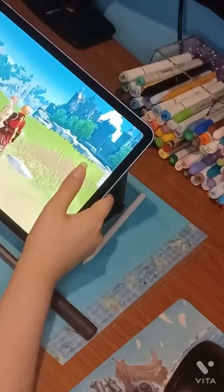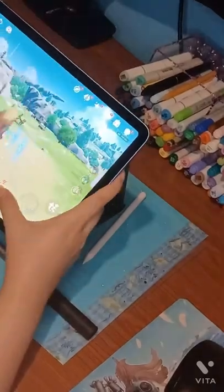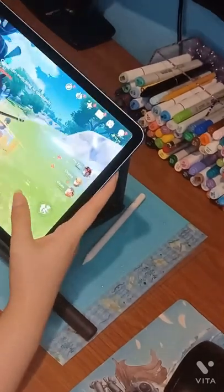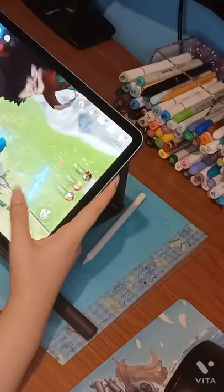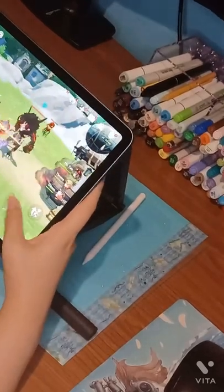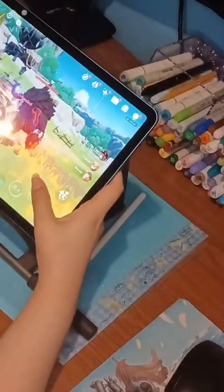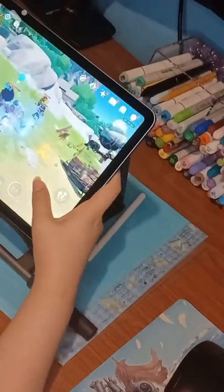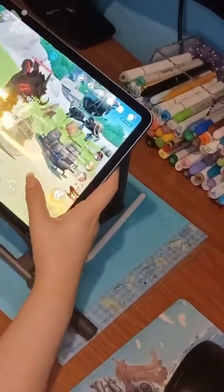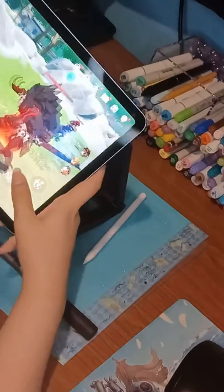Genshin Impact runs super well on this tablet — it runs on high settings. But I recommend downloading it in intervals of three to five minutes with break time in between, because it gets overheated. Downloading the full game, I almost thought I wouldn't be able to get Genshin because of that, and I was really concerned it was going to damage the inside of my tablet.